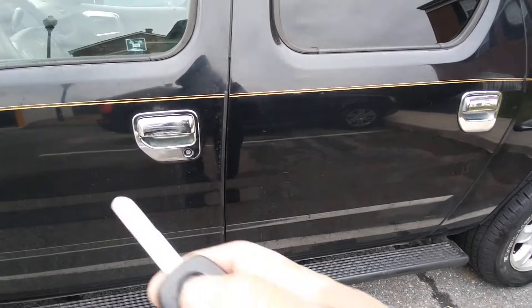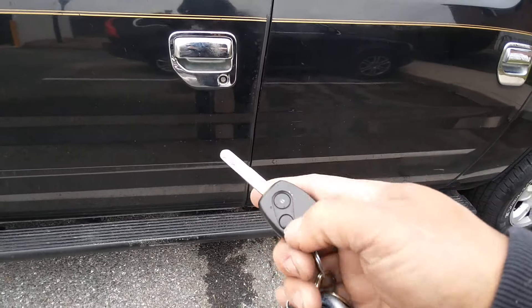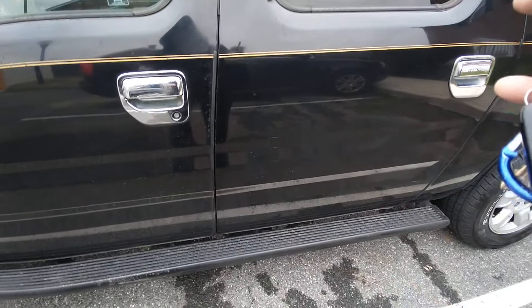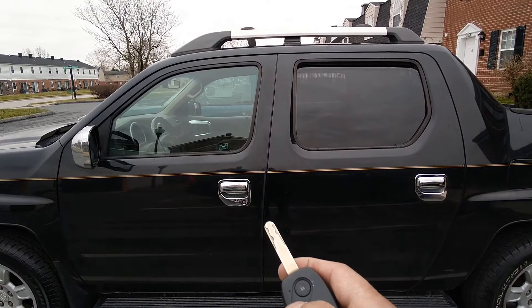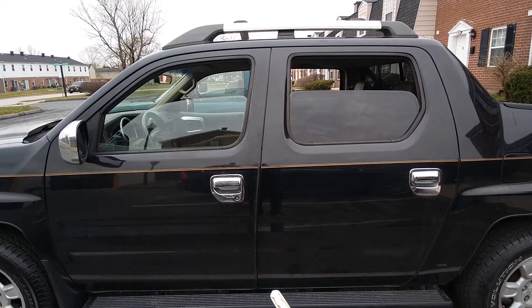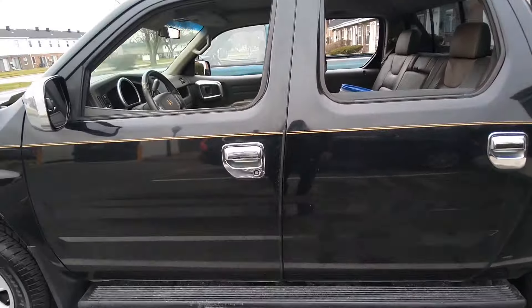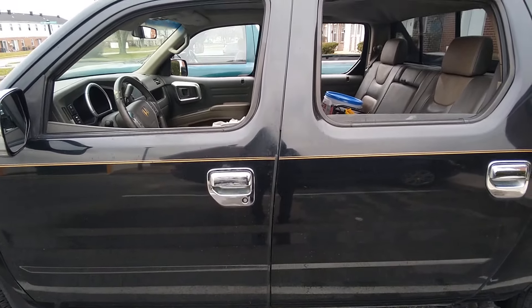Also, if you want your windows to come down from the remote control, press the unlock button twice and then hold it, and the windows will come down. See all the windows coming down. Thanks — don't forget to like and subscribe to my channel.